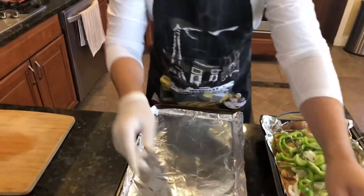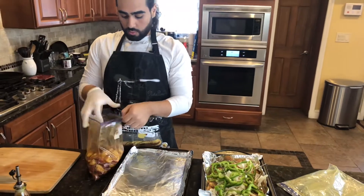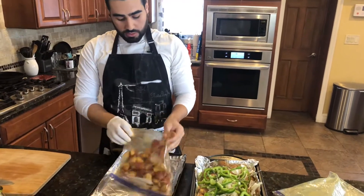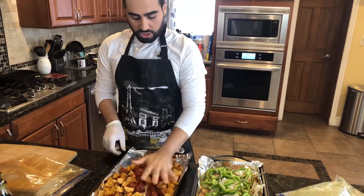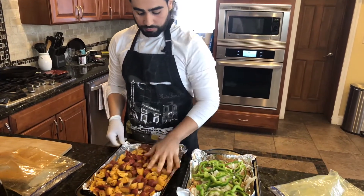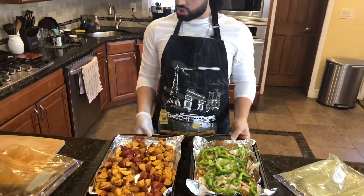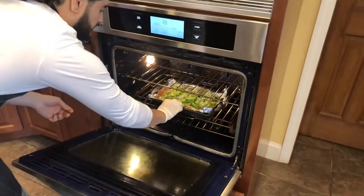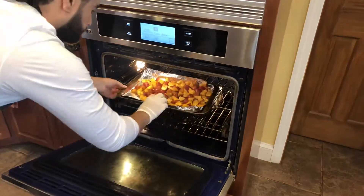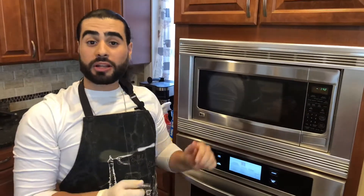Next we're going to move on to our potatoes. We're going to take the potatoes and spread them out all over our baking sheet, just like this. Now we're going to put everything in the oven — leave everything uncovered and they're just going to roast. We're going to let that sit in the oven for about 30 minutes and then we're going to check up on it.